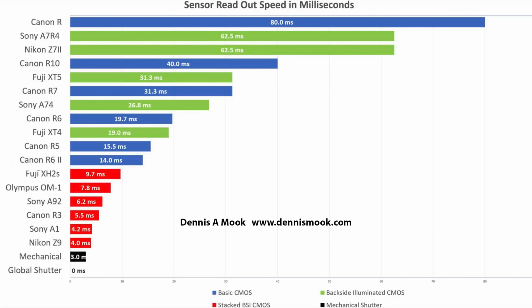There's a shutter speed chart on a blog post by a guy named Dennis Mook — I'll put that on screen now. I've referred to this chart many times, and I've seen other YouTubers refer to it as well. It doesn't list every camera ever made, but it lists quite a few. The original Canon mirrorless camera, the Canon R, has a ridiculously slow readout speed of 80 milliseconds, so that camera is going to have rolling shutter like crazy. The Canon R7, known for having a really slow shutter, is down to 31.3 milliseconds. The Canon R6 II, which I'm using to make this video, is the fastest non-stacked sensor at a 14 millisecond readout time.